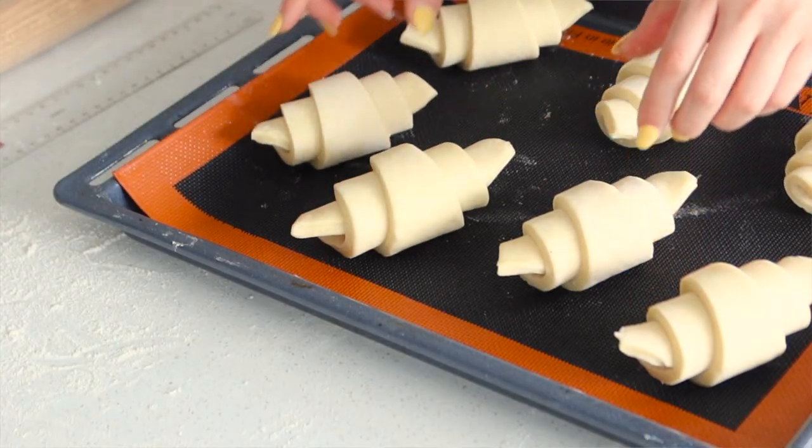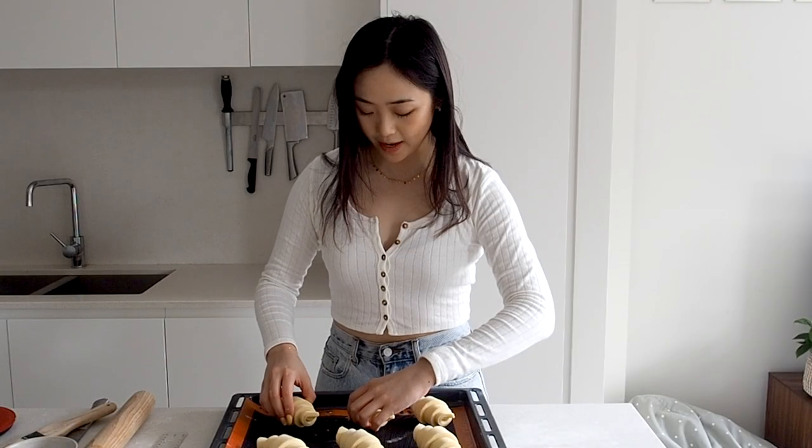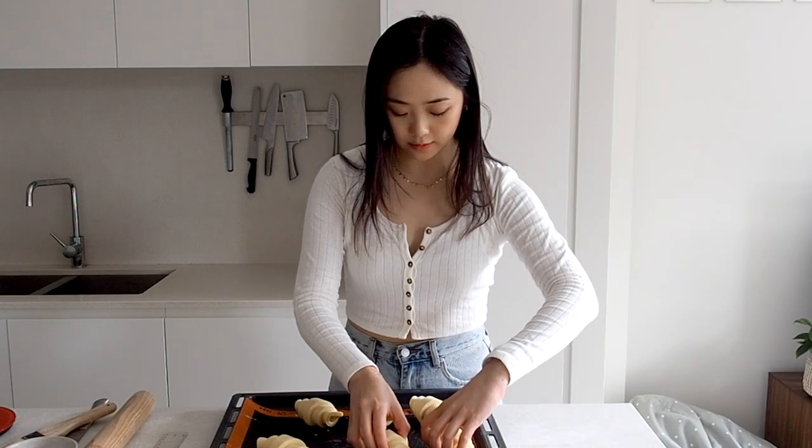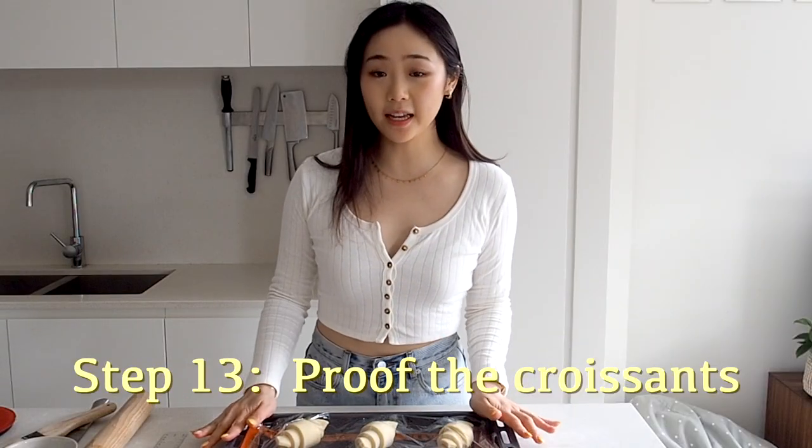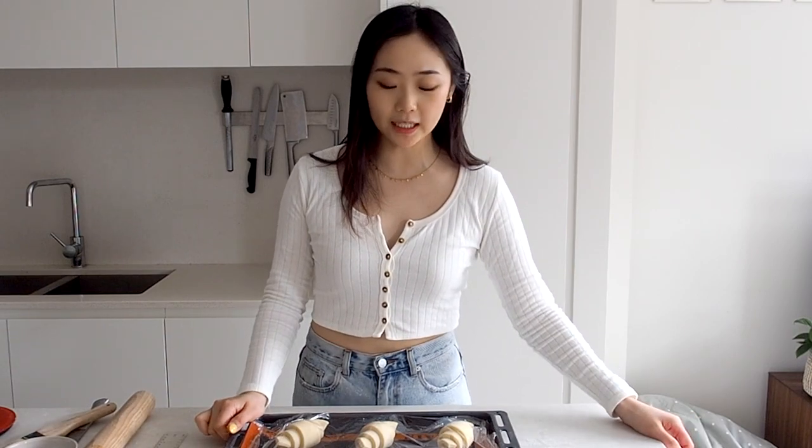Make sure you have enough space between your croissants so they can expand and rise. Cover these with cling wrap — now these have to proof. You want to make sure they're in a cool environment, around 22 to 23 degrees. You can leave them out if it's a cool day, otherwise put them in a closed oven with a little bit of water underneath to give it some humidity. They should be ready in about two to two and a half hours.